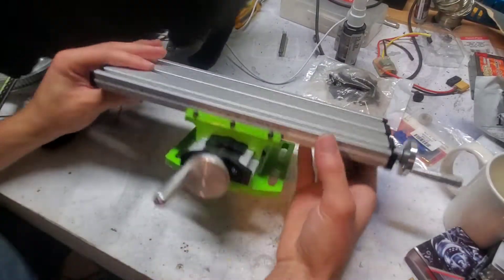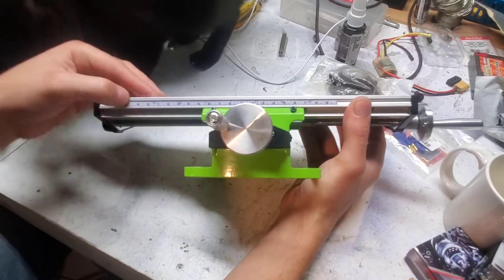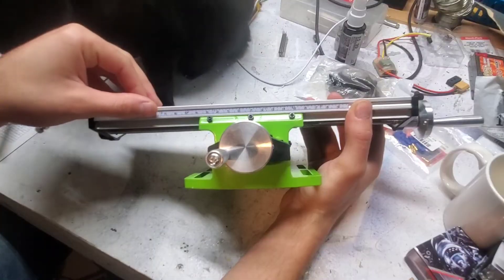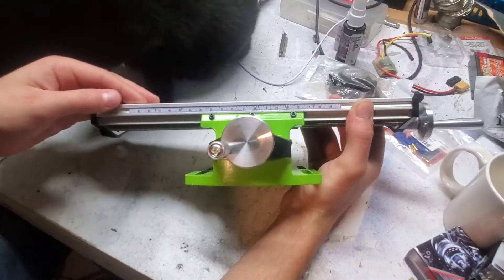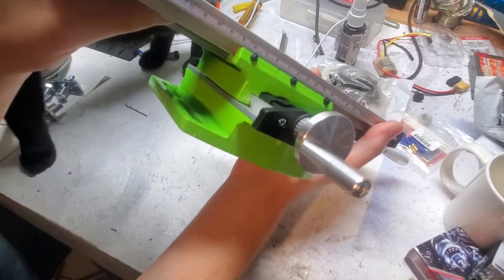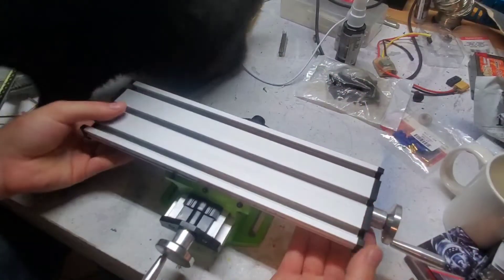I'm not exactly sure what you're supposed to do with that. But anyways, it does have a scale — a movable scale on the side that you could use for some rough milling. It does have inches and millimeters, though there's nothing on the Y axis, so you're out of luck there.